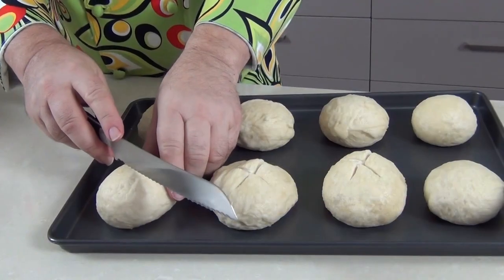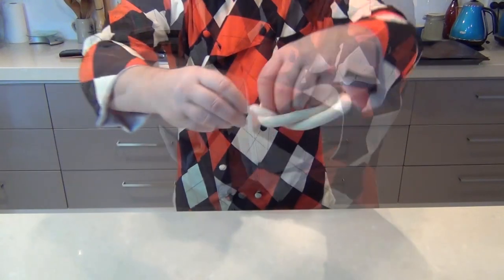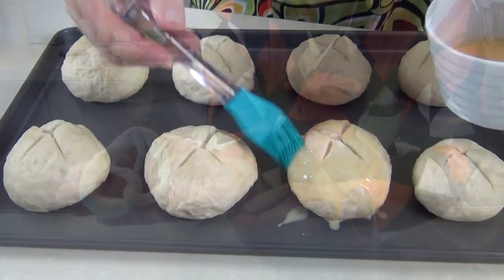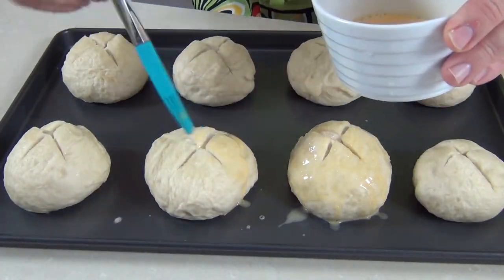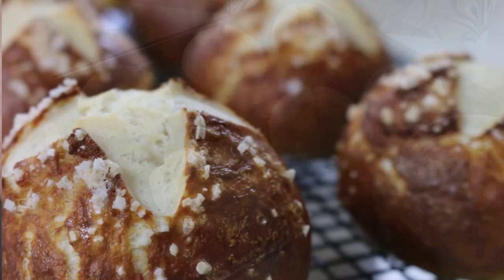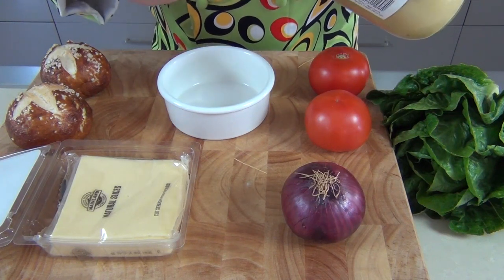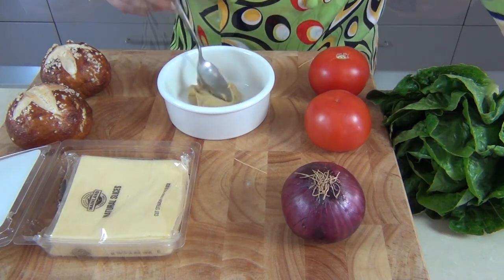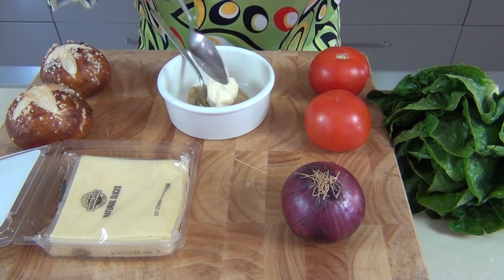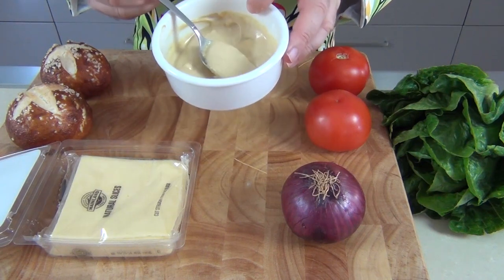I've put a video up before on how to make these on my channel. This time I've just done a standard bun shape and cut across the top — last time I made the traditional pretzel shape. I've put an egg wash on top with a little bit of salt sprinkled over, and cooked them in the same manner. For a sauce, I'm going to take a tablespoon of spicy mustard and a tablespoon of mayonnaise, mix those two together — and there's our sauce sorted.